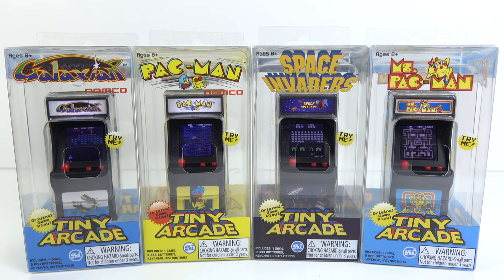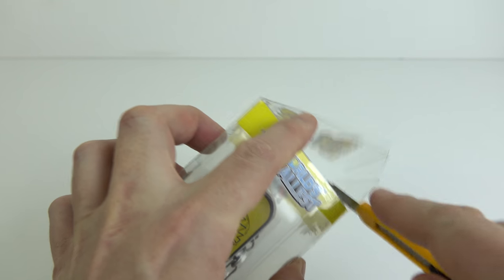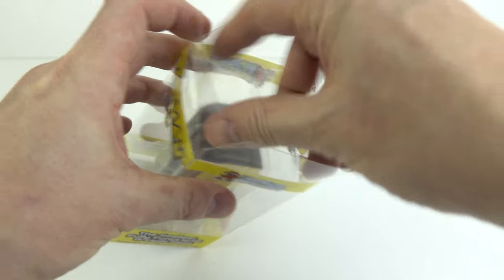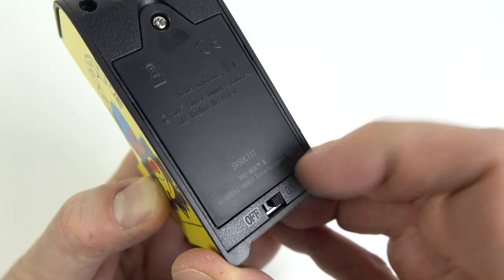At the moment there are four different cabinets available. I've bought the full set to demonstrate them in this video, but it does get quite expensive if you decide to do that. I also want to mention that you can get the cabinet out of the packaging and put it back in again without damaging the box, which is nice for people who like to leave these things on display in the box.